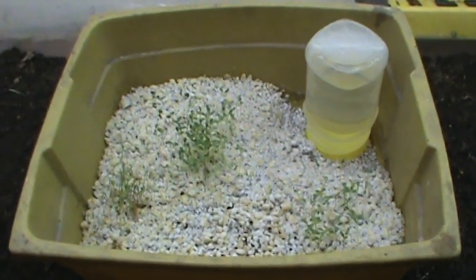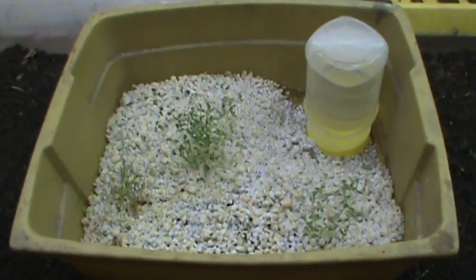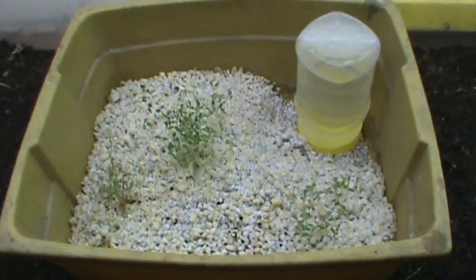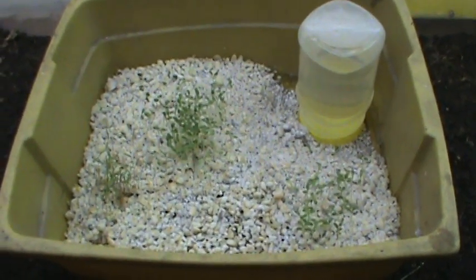Welcome back. This is the Crazy Canuck coming at you from Saskatchewan, Canada. I just wanted to put out a short video to show a new way that I am starting seeds.